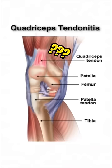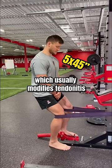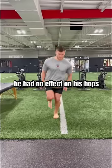Prior clinicians thought this was tendinopathy. However, after a few rounds of heavy isometric Spanish squats, which usually modifies tendonitis pain in knees, he had no effect on his hops.